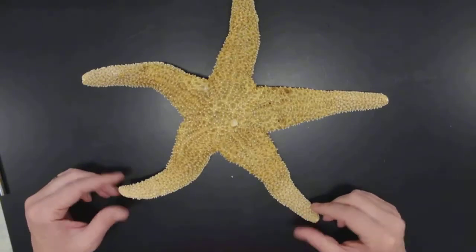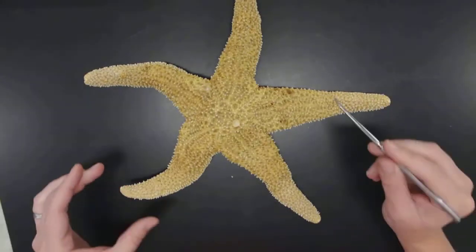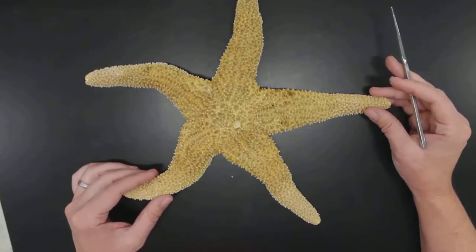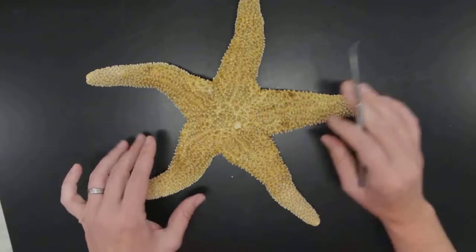This is a real starfish but it is dead and dried, so we have this in our collection. What's interesting about it is that the part of the animal that remains still intact really is that endoskeleton. There would be skin located outside of it, but it's really dried down to the endoskeleton.